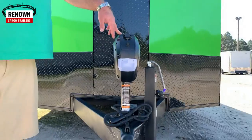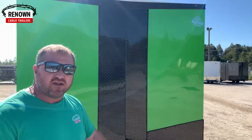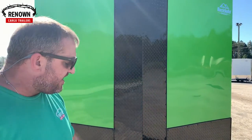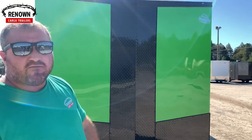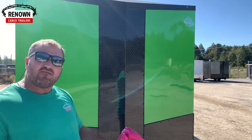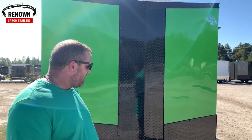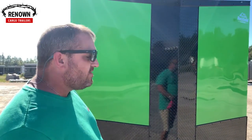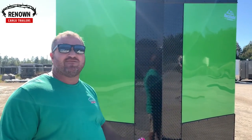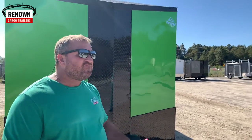After he ordered this trailer, he wanted to add an electric jack, so that's why he's got a 7,000-pound drop-leg jack — which I recommend if you don't do electric. He's got an electric jack here, and it's wired to a 12-volt battery. When he's going down the road, it trickle charges, so he's never going to have to worry about his battery not being charged. As long as he's working, that battery's going to stay charged.